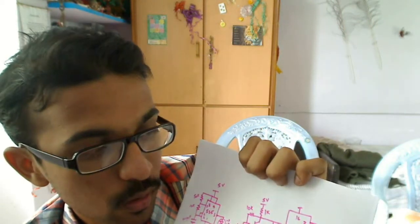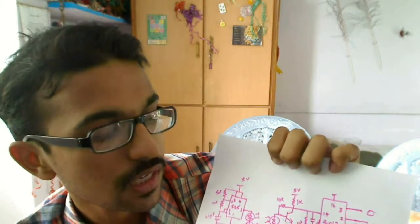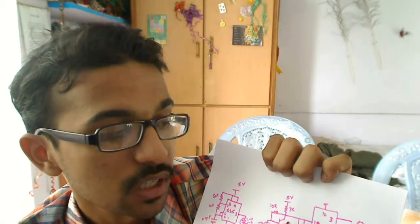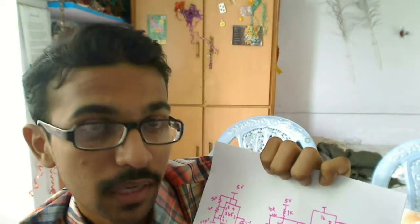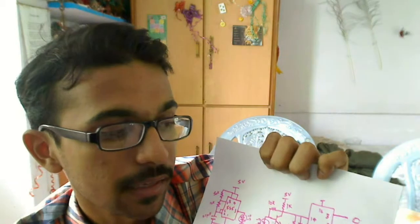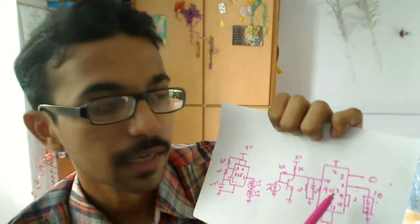So this is pin 0 and this is pin 1. Initially when the circuit is switched on, the 3rd pin will be high. When I give the first clock, it goes to the 2nd pin — 2nd pin will be high and 3rd pin will be low. For the 3rd clock, the 4th pin will be high. But what I did was: when the 4th pin goes high, it triggers the reset pin and again the 3rd pin goes high. So in this way it cycles.